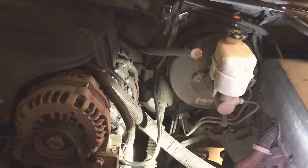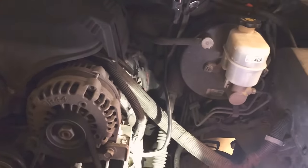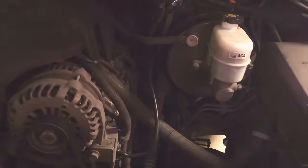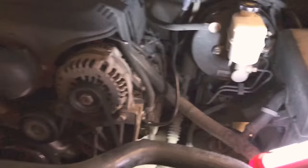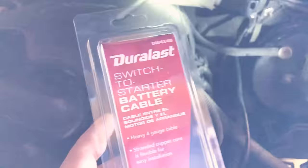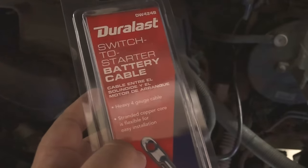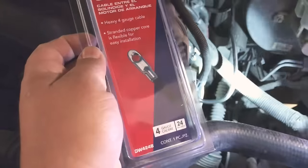The bad thing about it was it would just shut off on me while driving, or it wouldn't turn back on. I've seen videos on YouTube where guys say it won't turn over or whatever. The common thing I kept seeing was that it's actually a wiring issue — a grounding issue mostly.